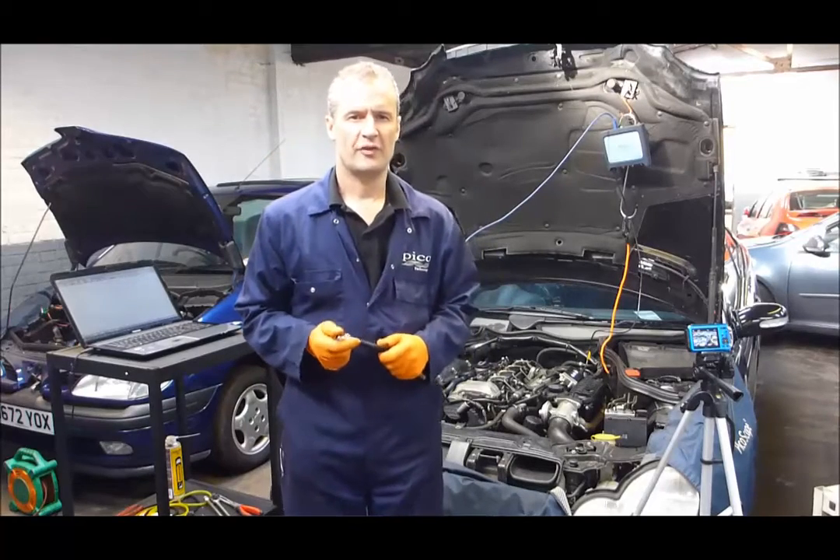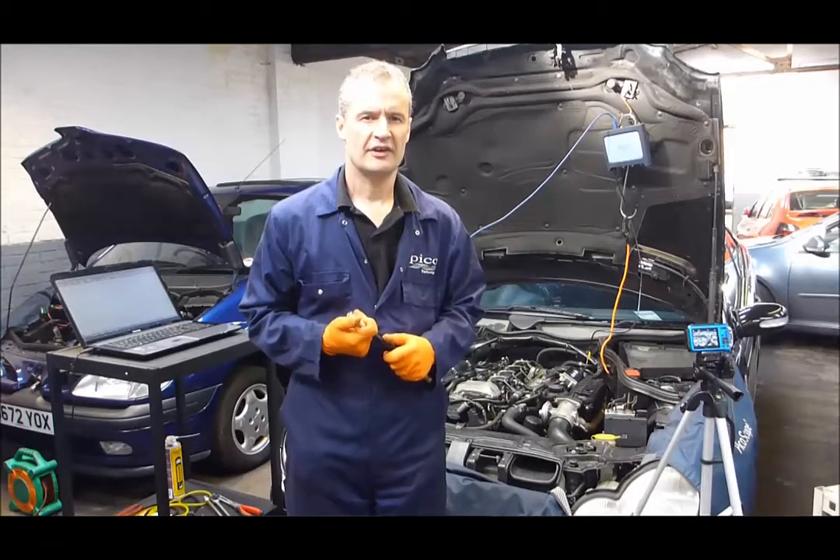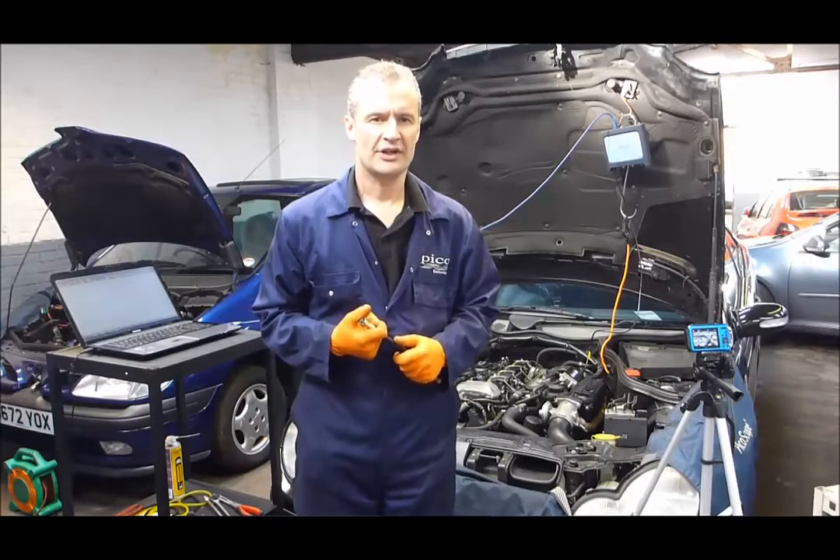Hello, my name is Steve Smith. I work for Pico Technology and we're here looking at the WPS pressure transducer, testing diesel compression.